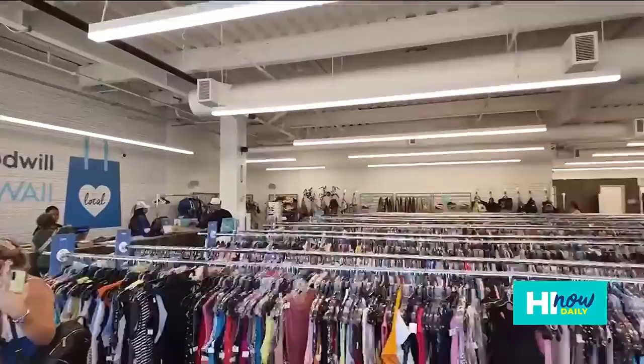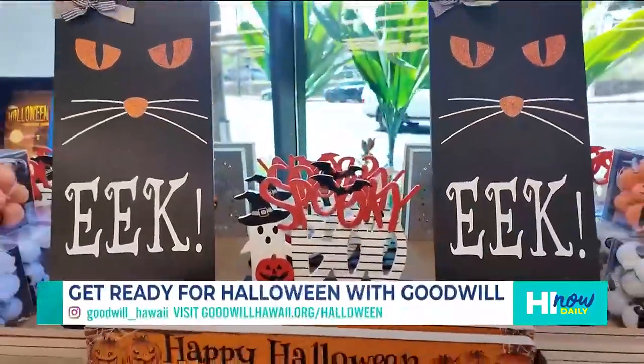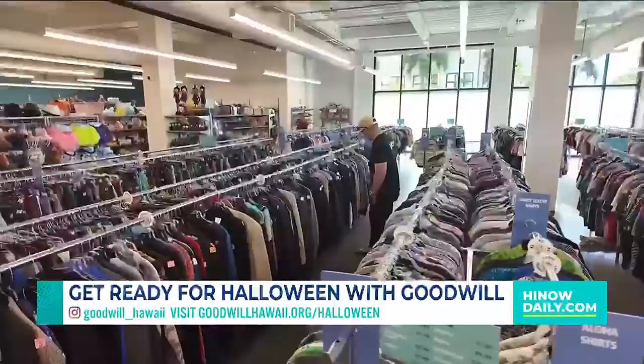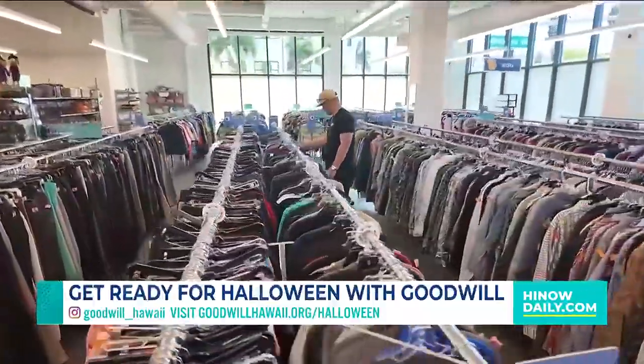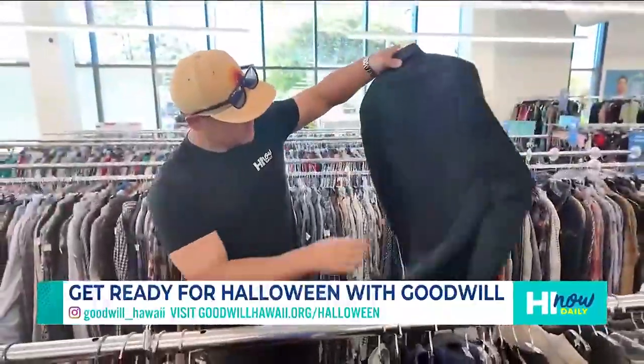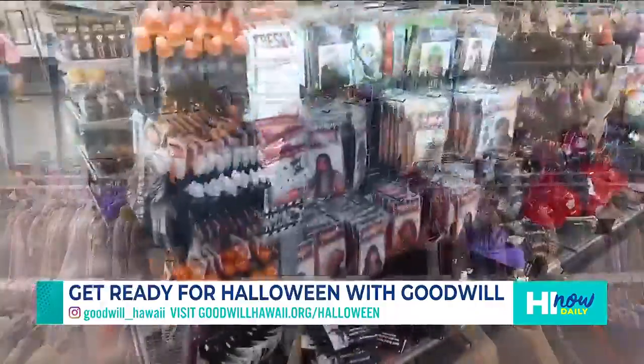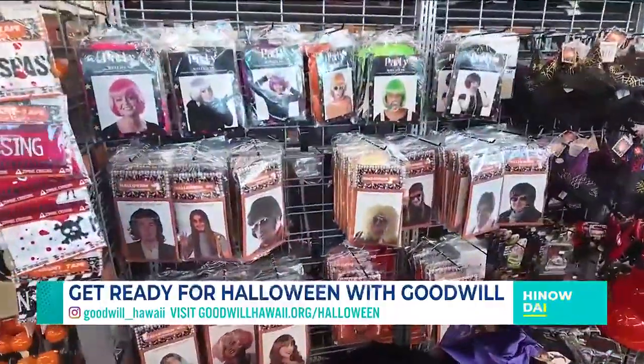Hello and welcome back to Hi Now Daily. Goodwill is the place to go to help you get ready for Halloween. They offer a great selection of new and secondhand items that you can use to put together a unique and affordable costume, including wigs, hats, masks, makeup kits, and so much more to complete your one-of-a-kind Halloween look.